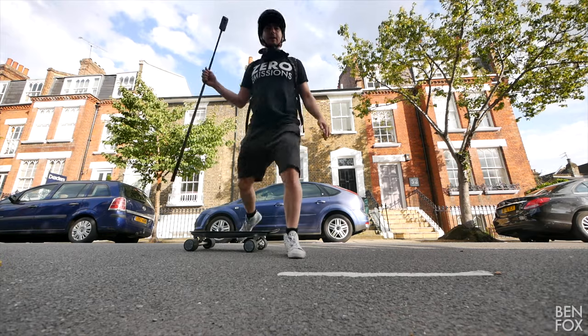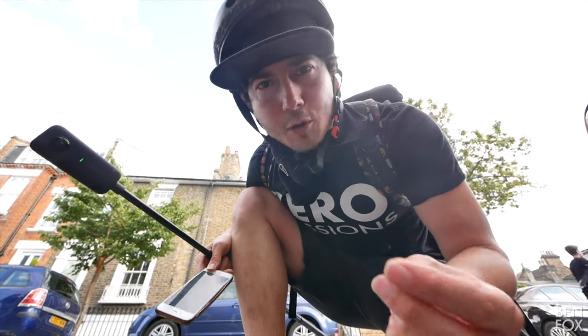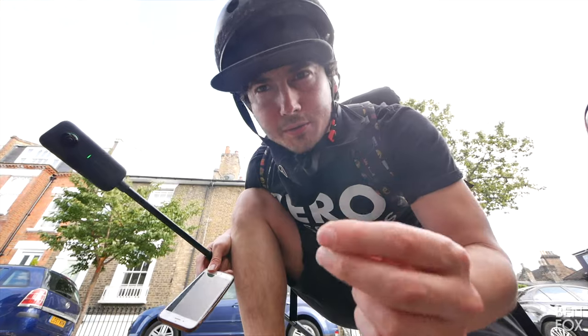Let's try that again, shall we? I decided to abandon the posture motion control and whip out the remote control, and ride it how you're supposed to ride an electric skateboard.